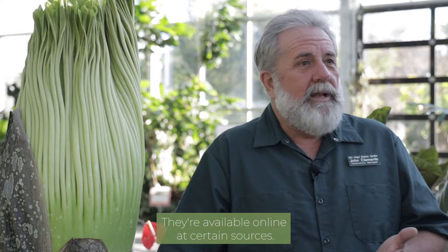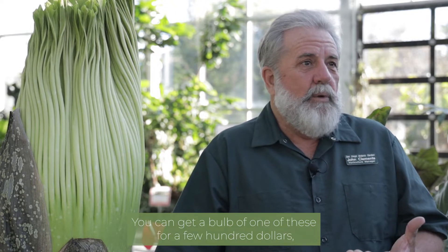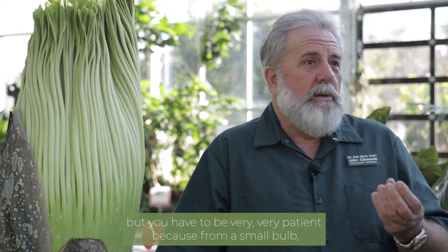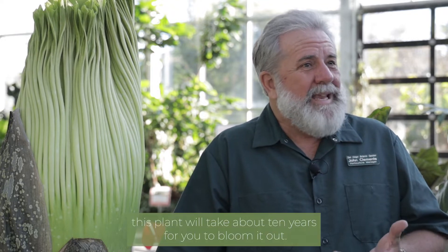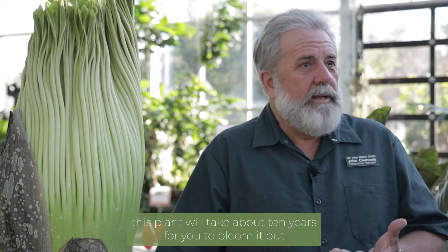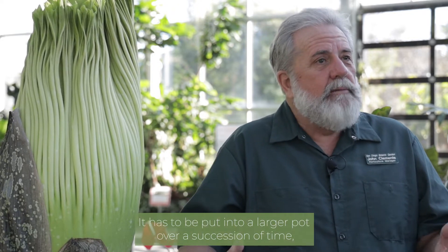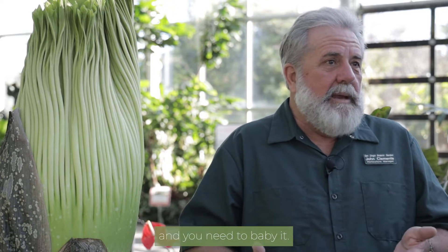You can obtain them — they're available online at certain sources. You can get a bulb for a few hundred dollars, but you have to be very, very patient, because from a small bulb this plant will take about 10 years for you to bloom it out. During that time you have to take care of it, it has to be put into a larger pot over a succession of time, and you need to baby it.